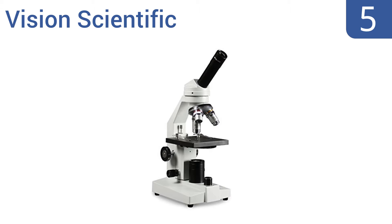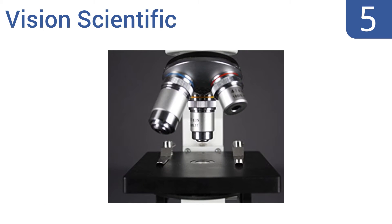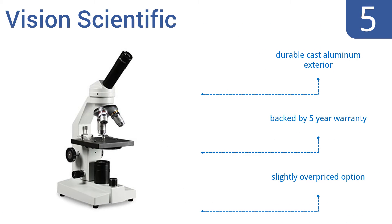At number five, the Vision Scientific features a monocular head set at a 45-degree angle for ideal ergonomic comfort while using the microscope. The eyepiece has a built-in pointer for accurate measurement of items on the slide and for easy data sharing between viewers. It features a durable cast aluminum exterior and a five-year warranty, but it is a slightly overpriced option.